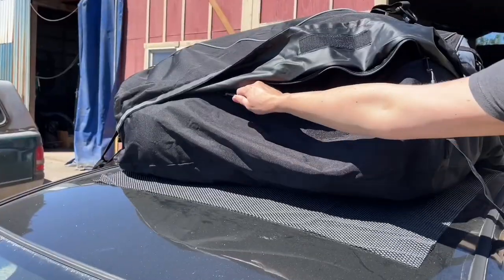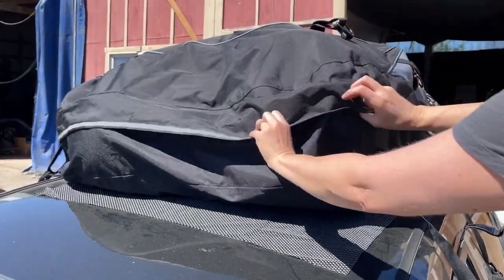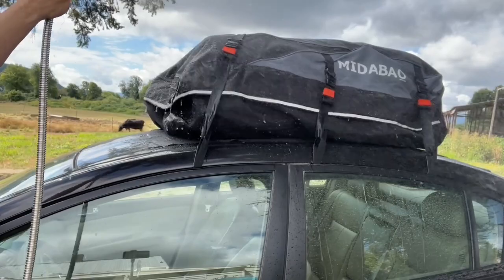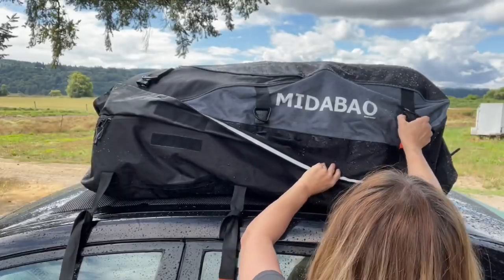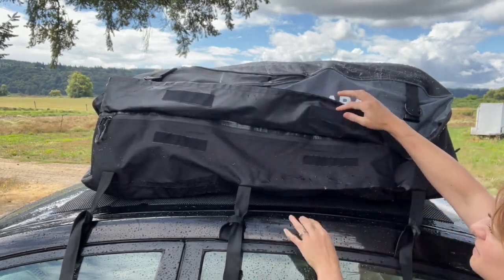This is made with really strong durable material and I love how the zipper is really tight and there's enough fabric to cover over it and seal it so you're not going to get wet inside the carrier. Now, this time of year it's not exactly rainy where we're at, so I went ahead and sprayed it down with our hose and everything inside stayed really dry.